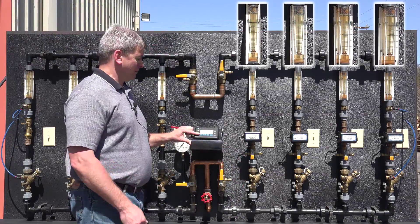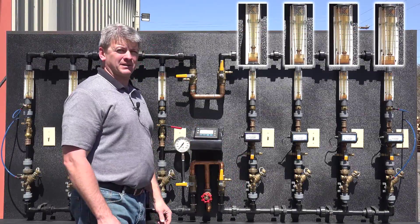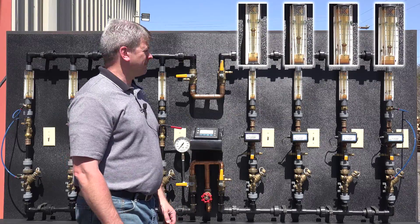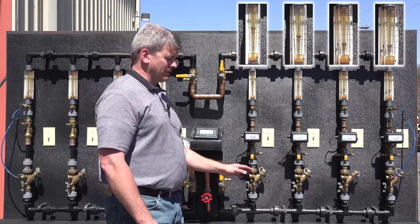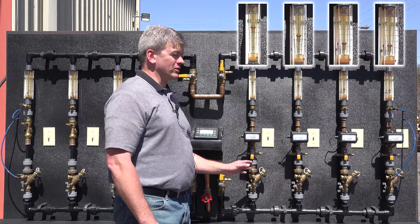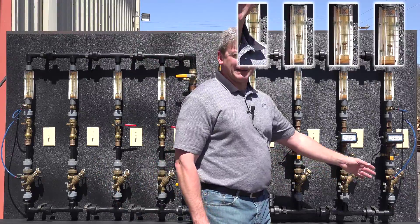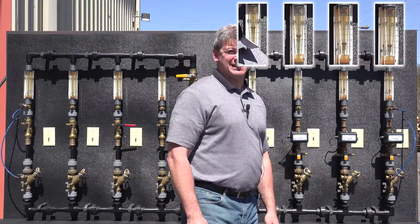I'm going to start the pump, similar to system startup. The system is wide open. As the pump ramps up, the branch closest to the pump has the least resistance, so it has the greatest flow. The branch farthest from the pump has the most resistance, so it has the least flow.